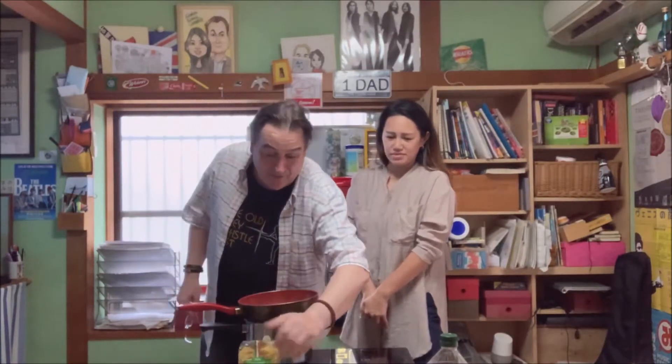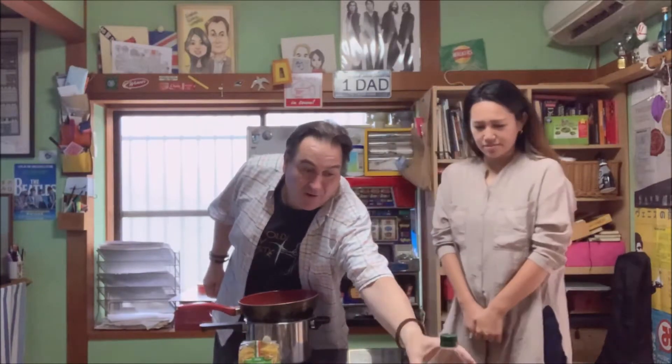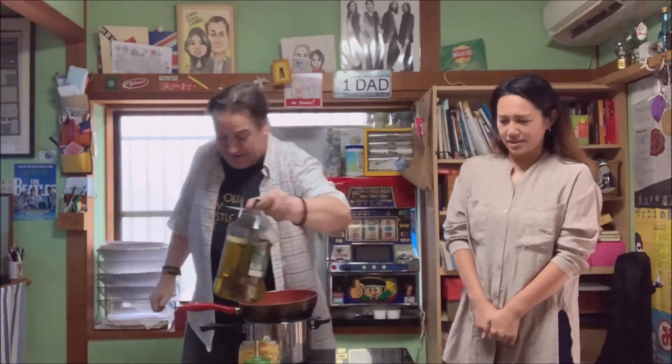We've got some penne, some lovely pulped tomatoes, and some olive oil — big olive oil, because I'm big. I also forgot garlic, but I always have my freshly made garlic butter, so we're going to use that. It's really good.